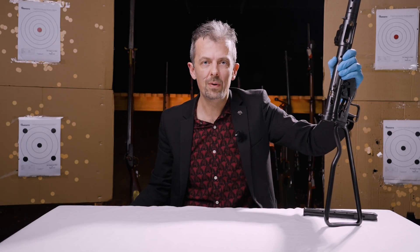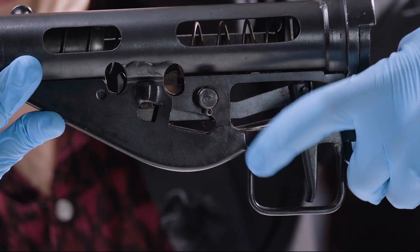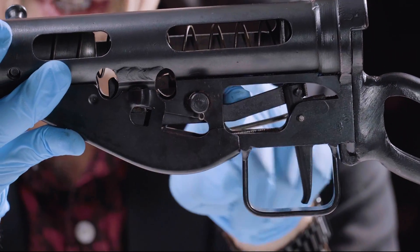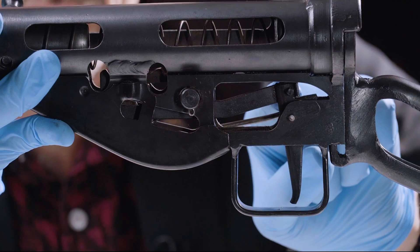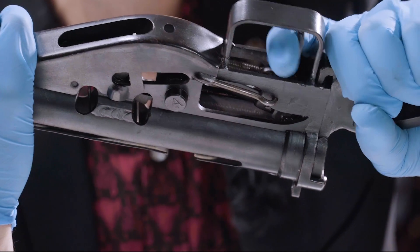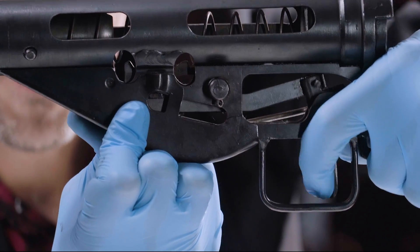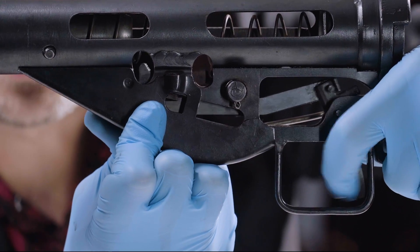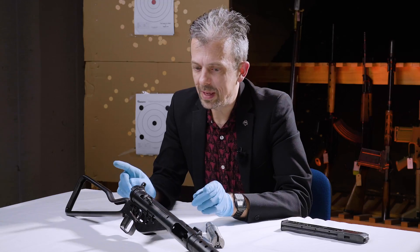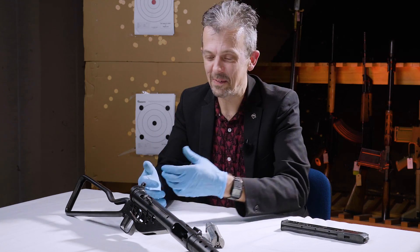That cutaway in the bolt is there to allow for semi-automatic fire. We have the trigger — everyone knows what a trigger is — a spring to make sure it flicks back into position, and we have a trigger bar, or in this case a tripping lever, connecting the top of the trigger to the sear. All that's doing is pushing that sear down. So that bar connects the trigger to the sear.